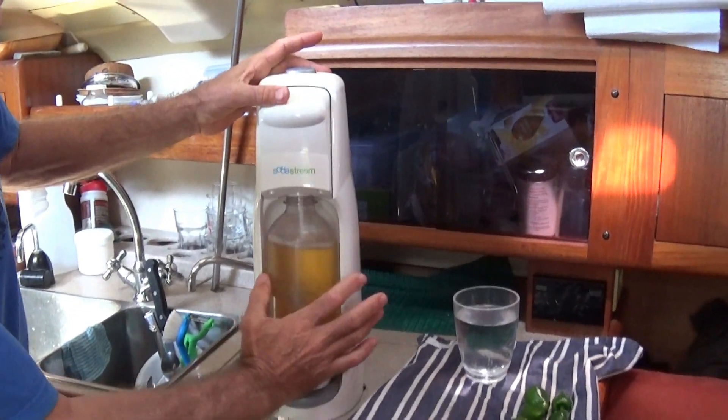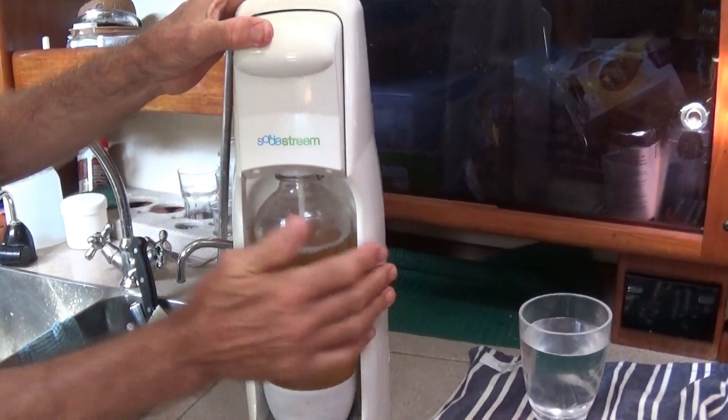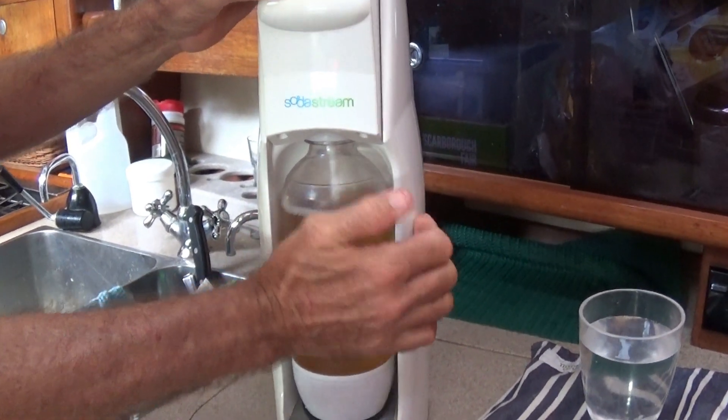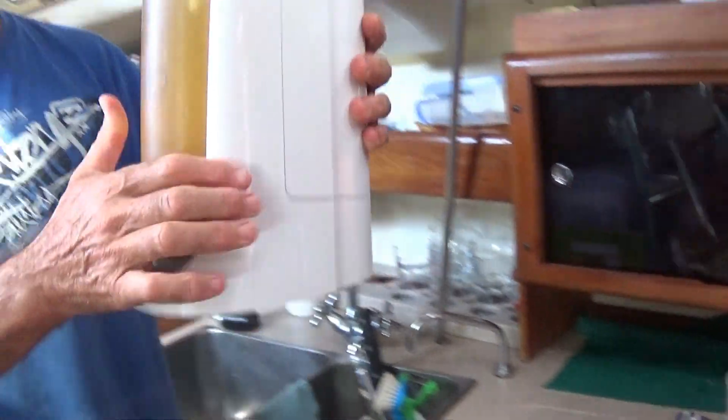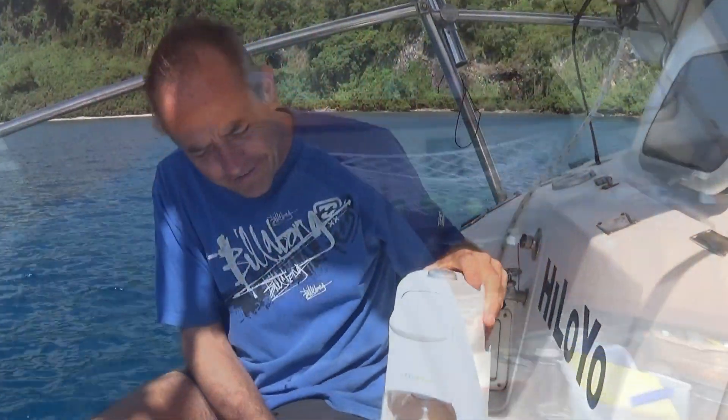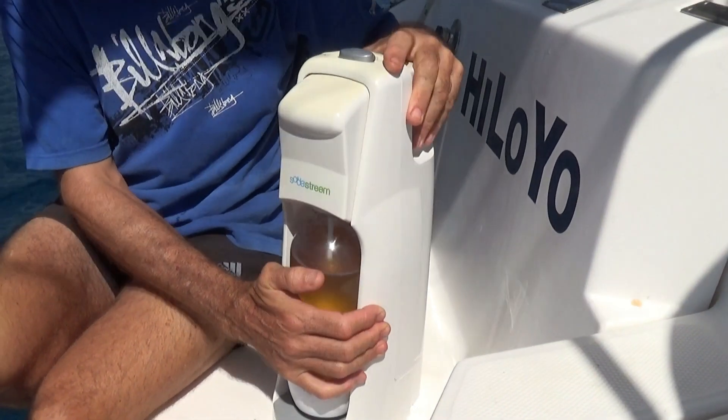So here we go. Now, because we haven't actually done this before, and we've only seen it on an Australian video and we're not sure exactly how much editing was done, what we're going to do is take this out to the transom just in case. So here we go, we're on the transom just in case.